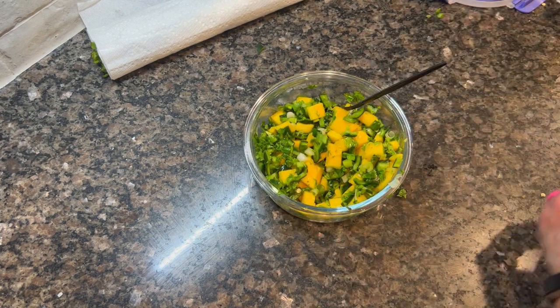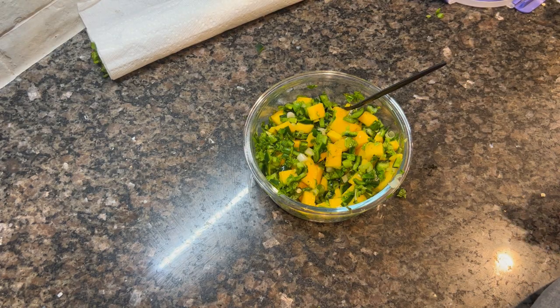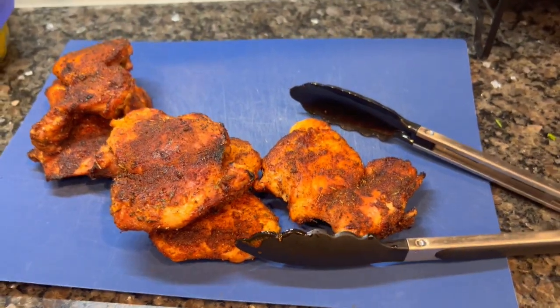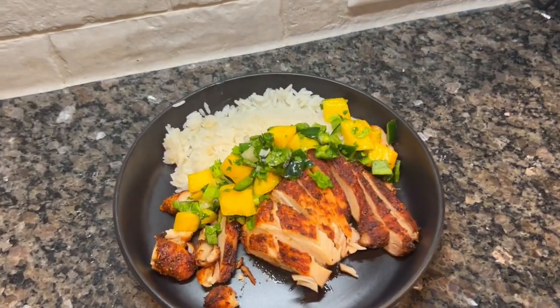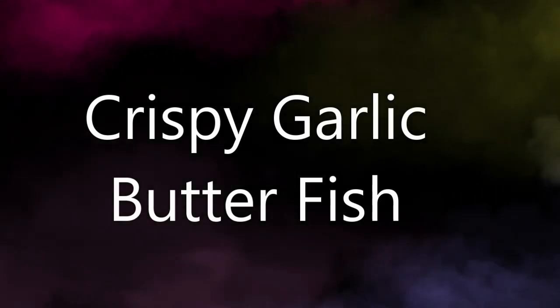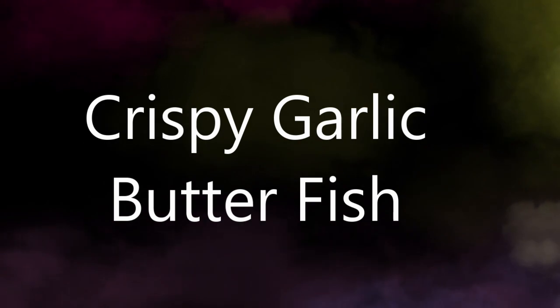That's kind of what I'm always looking for in summer dishes — I don't want to heat my kitchen up and I want something that's crisp, cool, and refreshing. There's the chicken after I air fried it — I just sliced it up and served it like that. So good, so delicious. I'll link this recipe below because it is fantastic. Alright, so the last recipe of the week: crispy garlic butter fish.